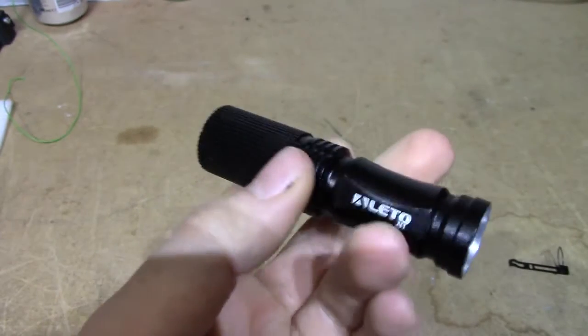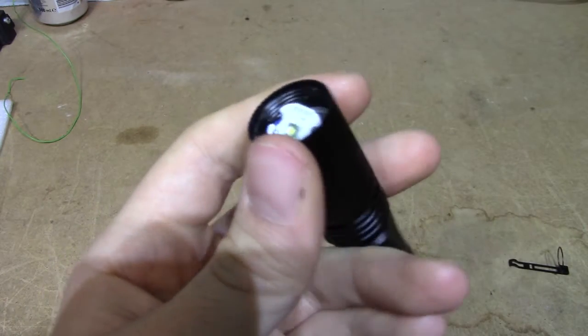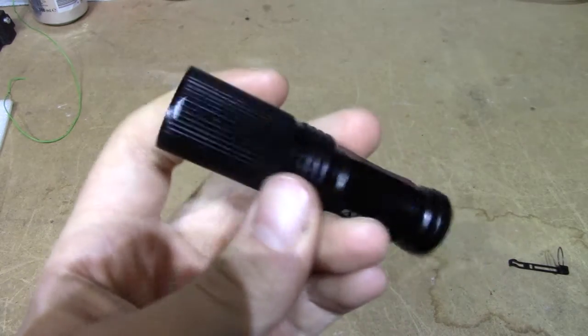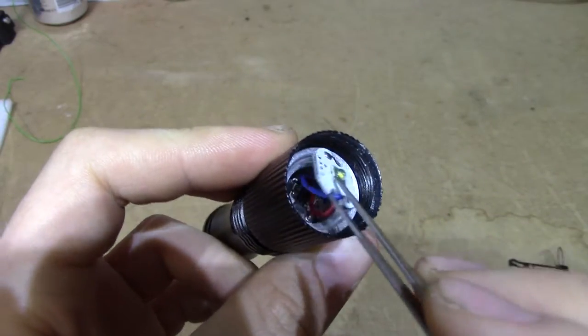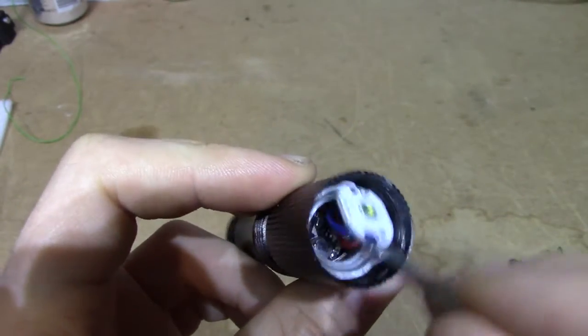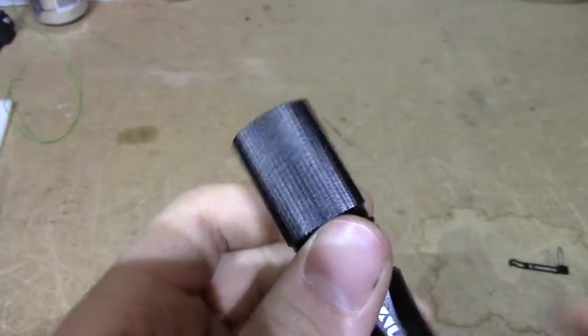Anyway, if you want to buy these, you can find them on eBay — I'm not going to link it. They're $4.40. Since this still works, I'm going to fill this up with some thermally conductive gunk and hope it lasts for a while.